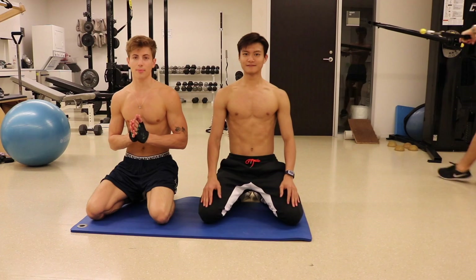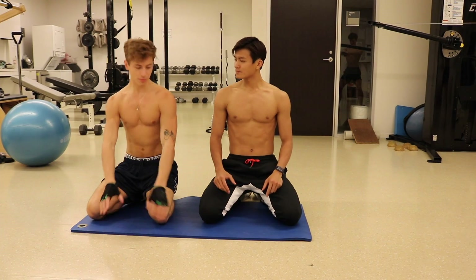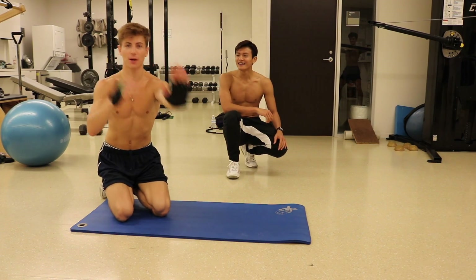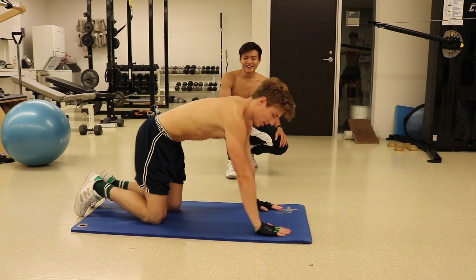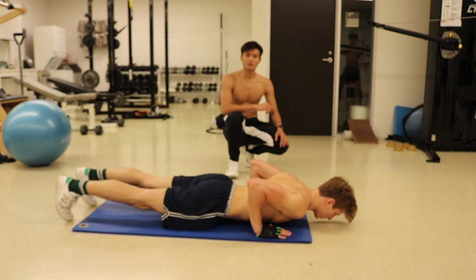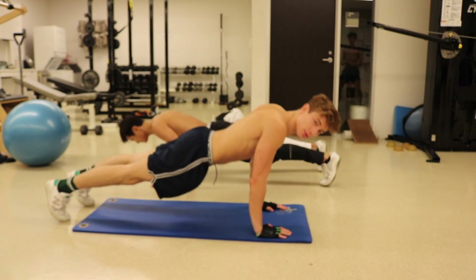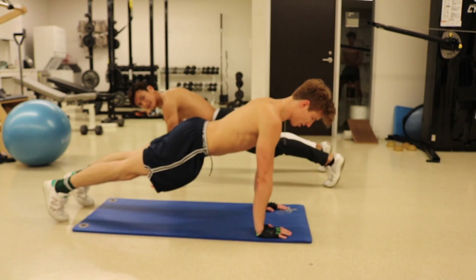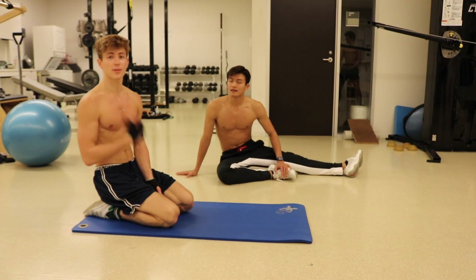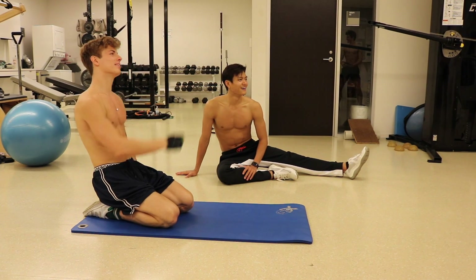These are super simple but really great for tricep and chest. Arms shoulder-width apart, straight — like a normal push-up — and then go down with your elbows by your sides. You don't want to flare them out; keep them really flat towards your body and back up. I usually do 12 to 20 reps, three times.